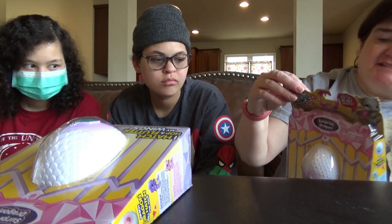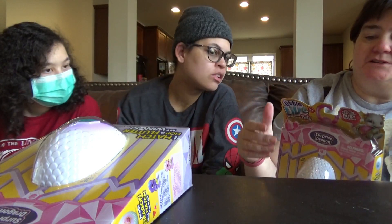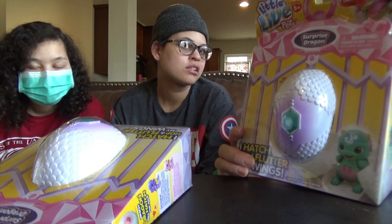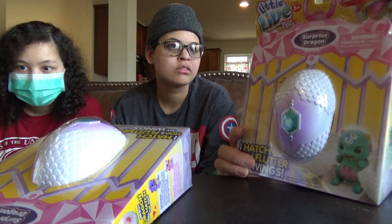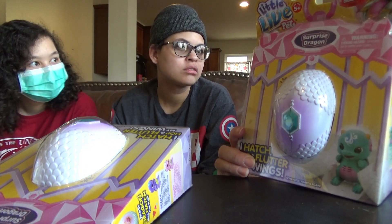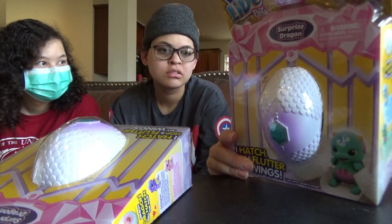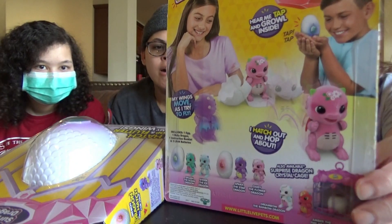And so this is what it says: hear me tap a growling sigh. Get excited, your baby dragon's about to hatch. The cutest dragon you'll ever meet are about to hatch and hop on their feet. Hear them tap inside their egg, you just don't know when they'll crack open. Then place them back on their shell and guess when they'll come out again. So hopefully they come out within the video. There are different colors of dragons you can get.